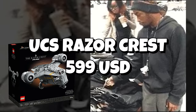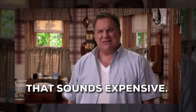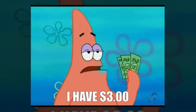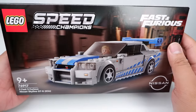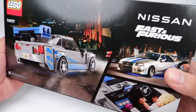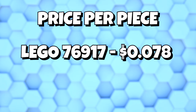First of all, let's acknowledge that collecting LEGO is an expensive hobby. With rising manufacturing costs, inflation, and licensing fees, these little plastic bricks can cost you a pretty penny. For example, this 2 Fast 2 Furious Nissan Skyline GT-R from the Speed Champions line costs $24.99 USD for only 319 pieces. That comes down to 0.078 cents per piece.